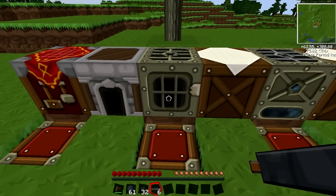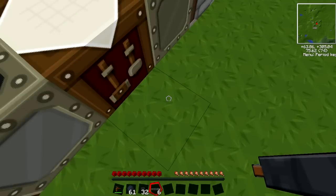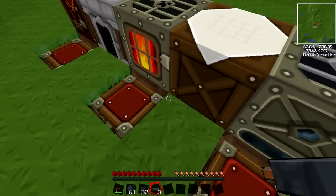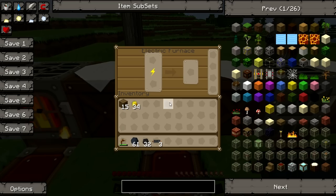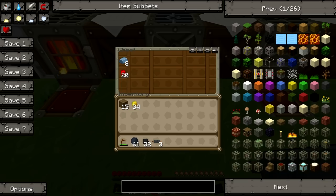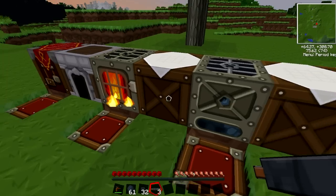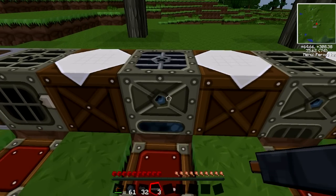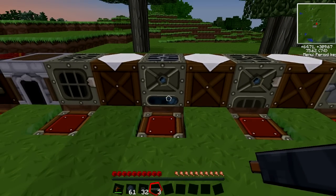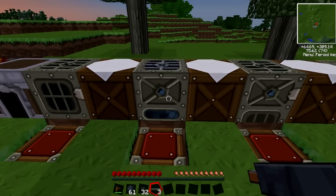Now that we have copper cable, we can start to power other things such as the electric furnace. If I just go ahead — you'll see that it's turned itself back on and it's using power. The electric furnace is very simple to make. It's pretty much like a furnace, except it's electric, and I think it's 25% faster on cooking stuff.